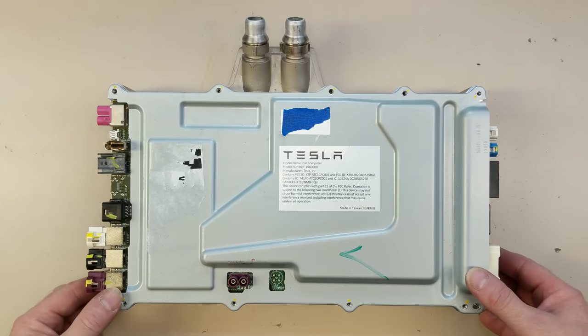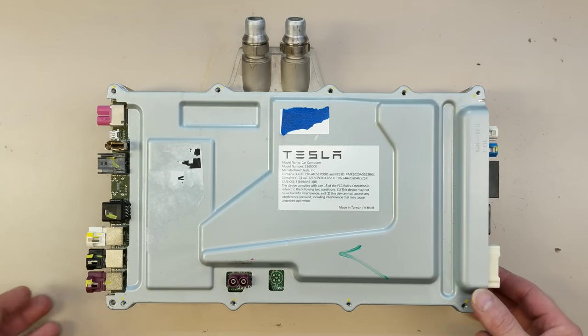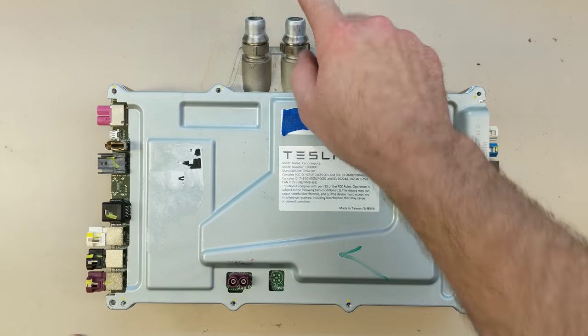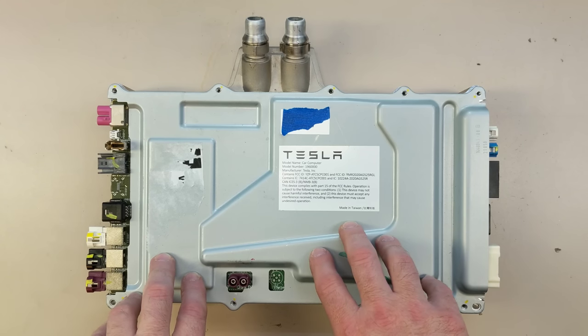This contains a lot of stuff — the car computer, the autopilot computer, as well as the gateway, some audio processing, stuff like that. It's liquid cooled; we have coolant in and out. This is located in the floorboard, the passenger side floorboard of the car.